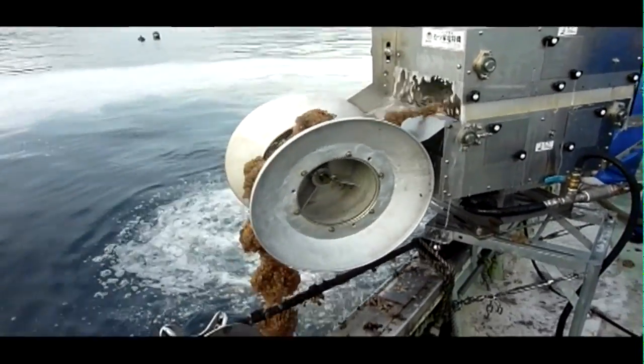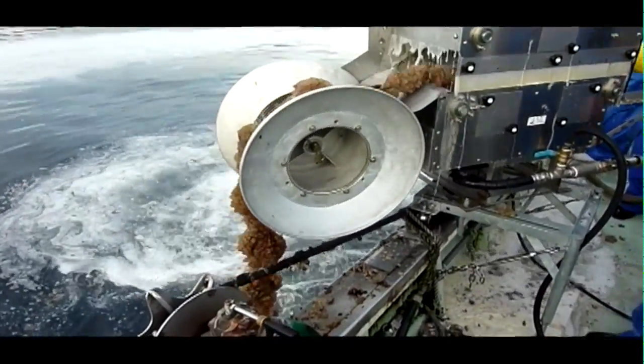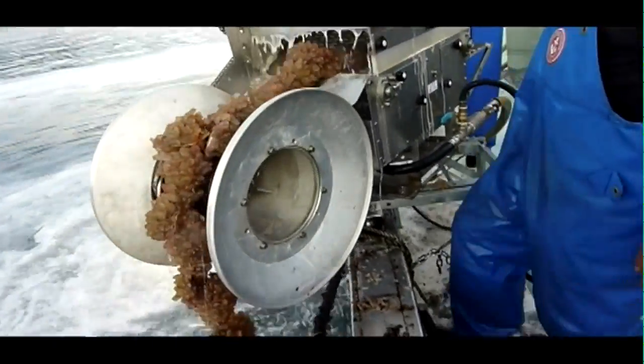The water work consists chiefly of biofouling control. The machinery performed this task as well, in particular limiting damage from soft-bodied fouling organisms such as tunicates.